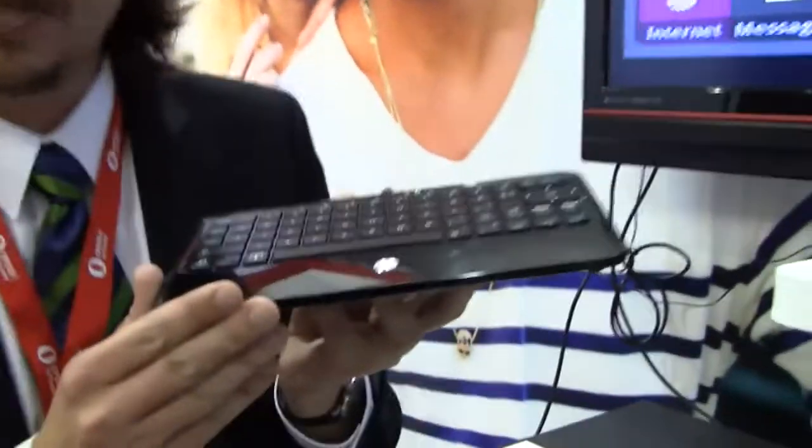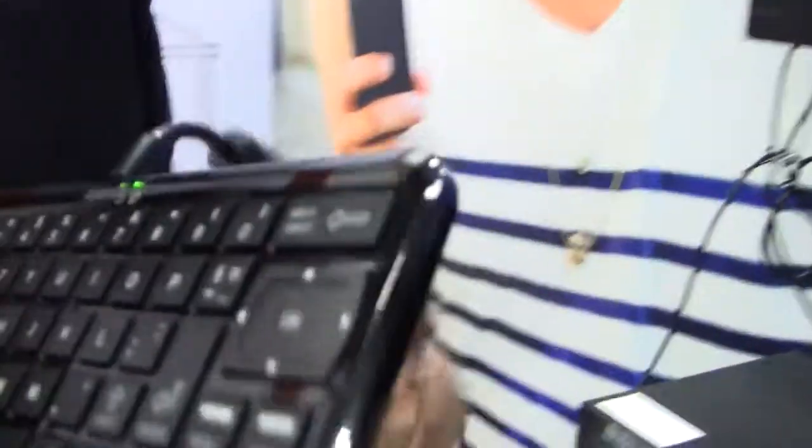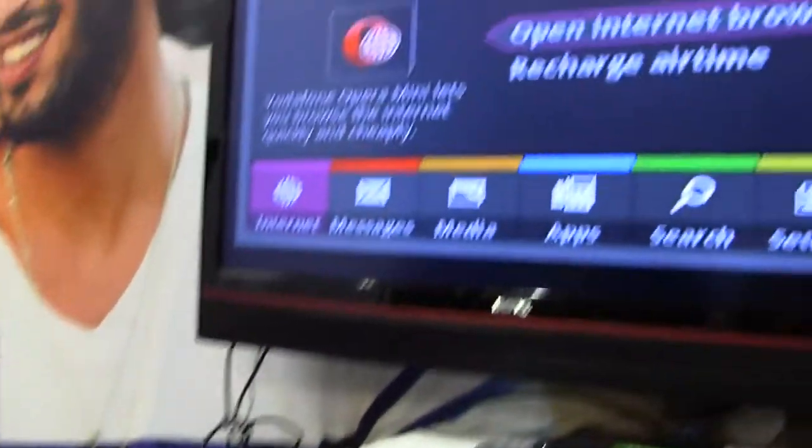Thank you, James. This is the Vodafone Web Box, recently released from Vodafone in South Africa. What this is is an entire PC on a keyboard. This is running an ARM chip running Android 2.1, and with this cable you can plug it into any regular standard TV. This is not HDMI — this is the old composite yellow cable into the TV.